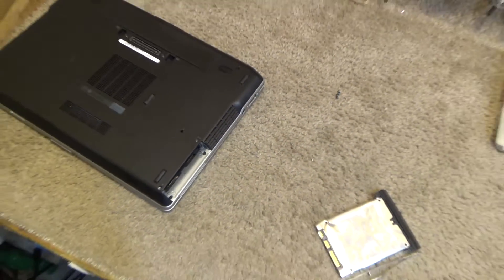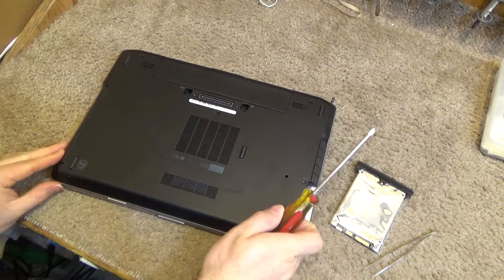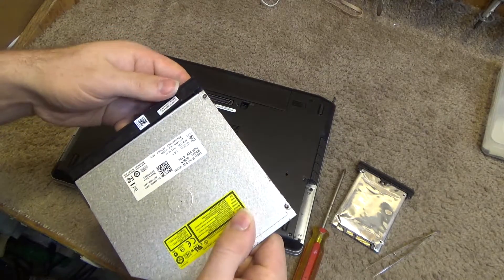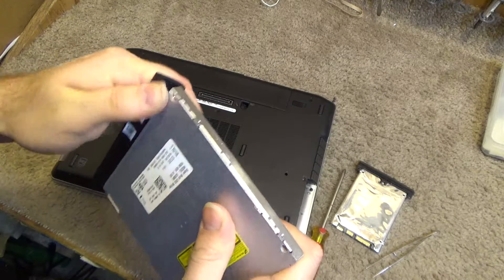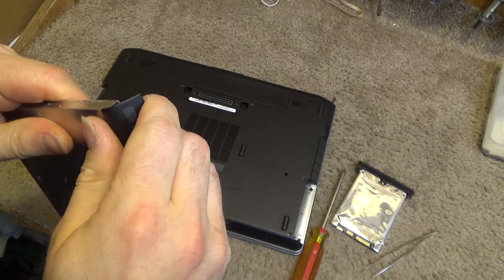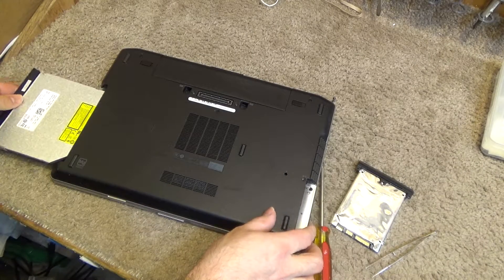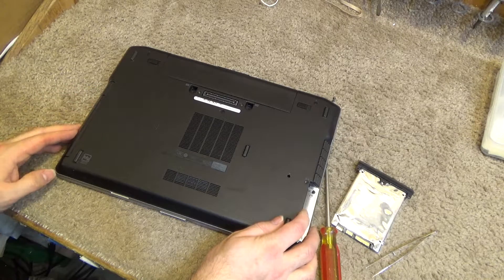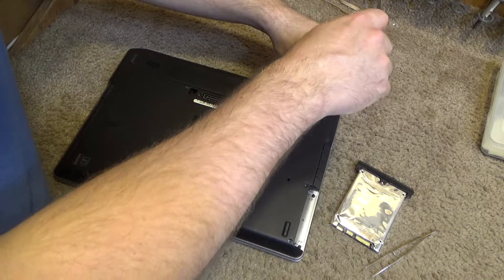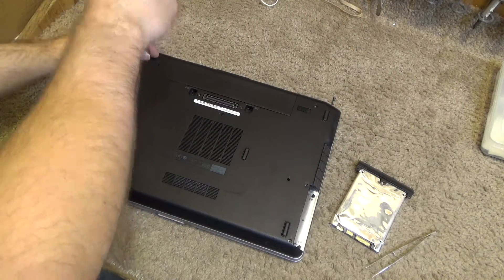Okay, so that's the new drive on the caddy. Now let's take a look at the memory. To access the memory we have to take the back cover off — there's a screw up here in the top right and a screw over here in the top left.